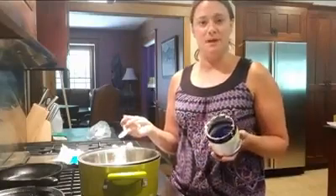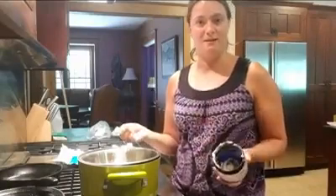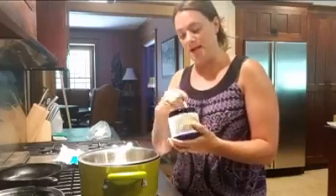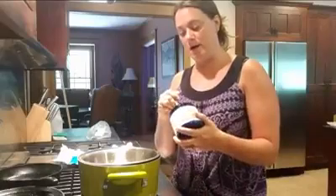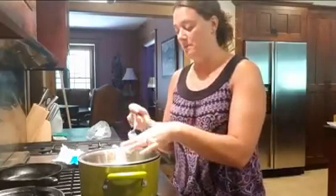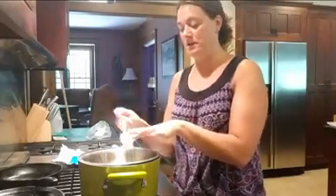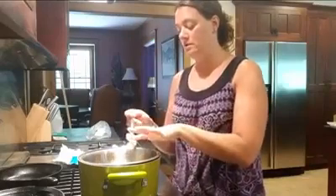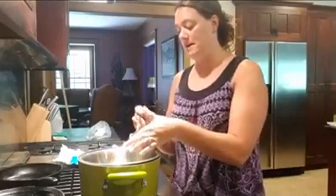Some people like less beeswax. I personally like more beeswax because I don't like having melted lip balm or melted chapstick in my hot vehicle or in my pocket in the summertime. The more beeswax, the less it melts. It makes it a little bit more difficult to spread on your lips, but I prefer that because I think it lasts longer. I have about a cup of beeswax in here.